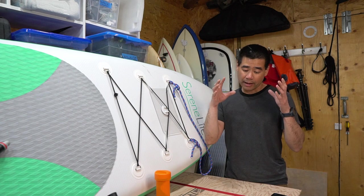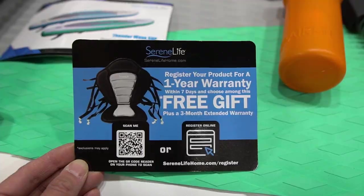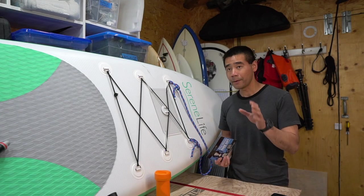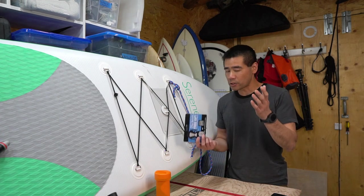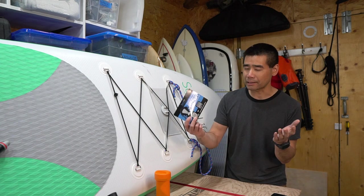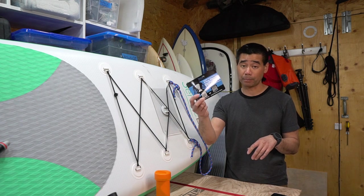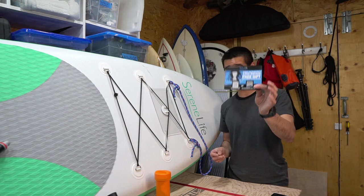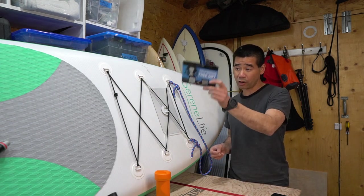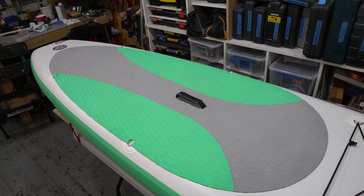Another dislike is that it's misleading that they incentivize you to register for a free seat, which I think encourages people to leave positive reviews. So that 4.5-star rating is probably real, but it could be misleading. Also, being in Canada, the free seat offer apparently only applies to people in the States. By the way, that's what the D-rings on the deck are for — you can tie down a seat and use it like a kayak.